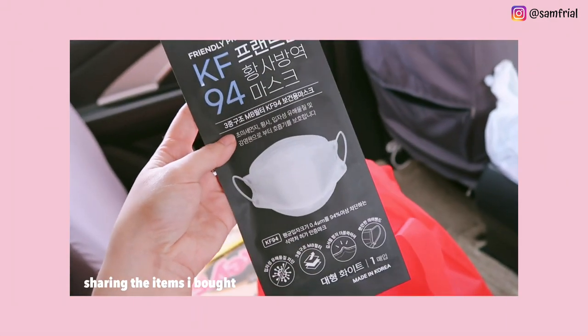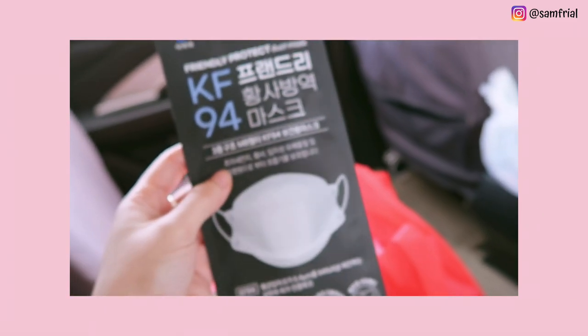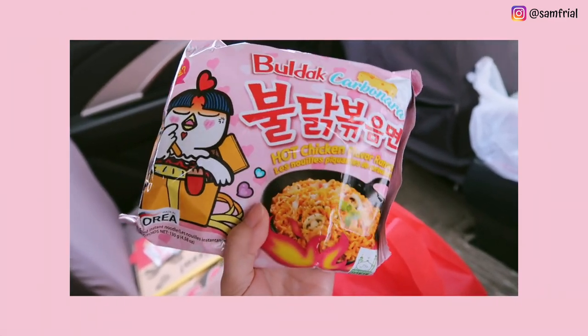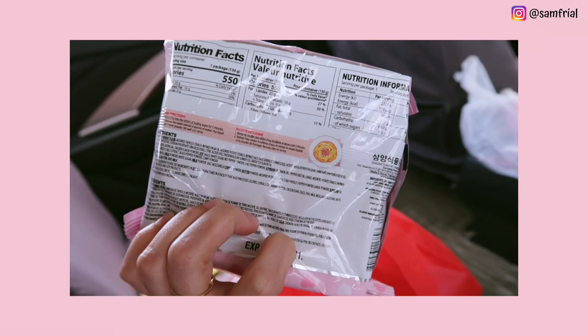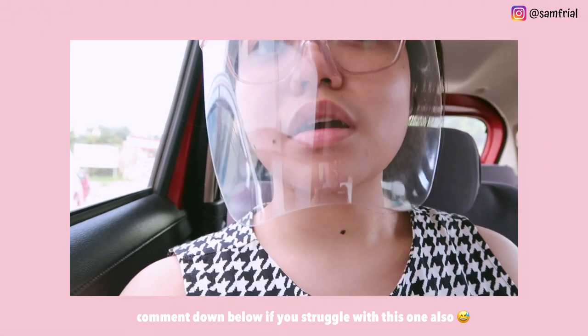I'm trying out this Korean coffee from Maxim — it's the Master Latte. This KF94 Korean mask has a cover on top and a cover below; it costs 40 pesos for just one mask. Since I'm also craving for it, I also bought Samyang. It's a struggle to wear the face shield when you're wearing eyeglasses because there's no space for the nose piece, so it doesn't sit properly.